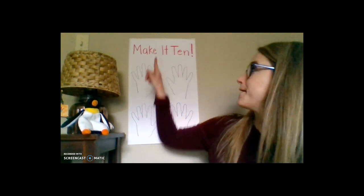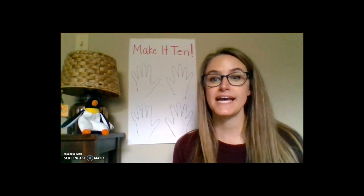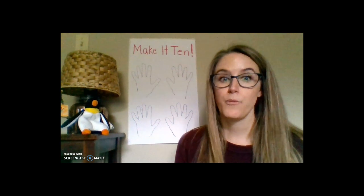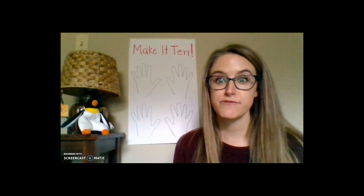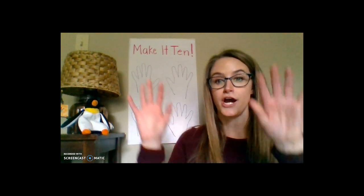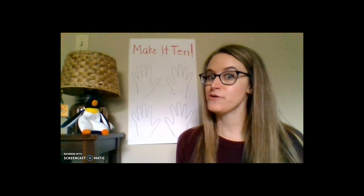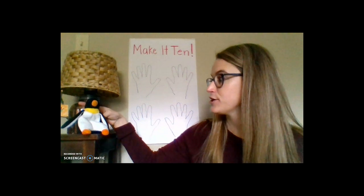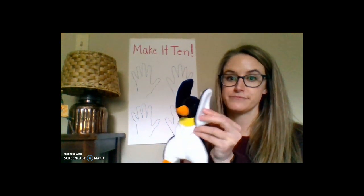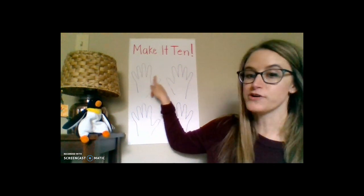Today we're going to learn a game called Make it 10. This game is great because it's super quick and you can play it anywhere — on a walk with your family, sitting on the couch, even when somebody's cooking you some food. The materials you need are your 10 fingers and a partner. I don't have any human partners around, so Mr. Penguin right here is going to help me out. Since he doesn't have any fingers, just two wings, I've gone ahead and drawn some fingers for him.